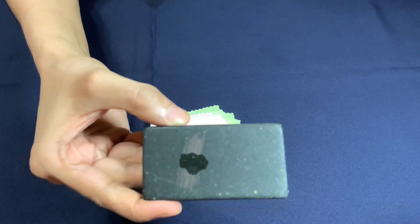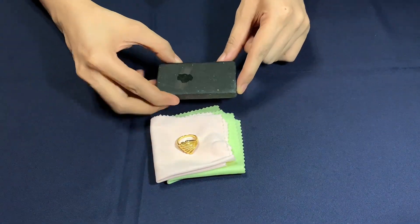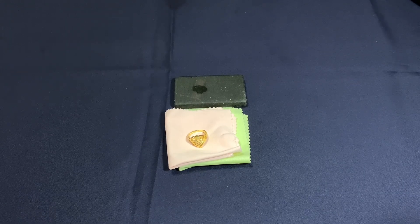However, if the mark doesn't change color, the gold is likely authentic and at least 14 karat purity.